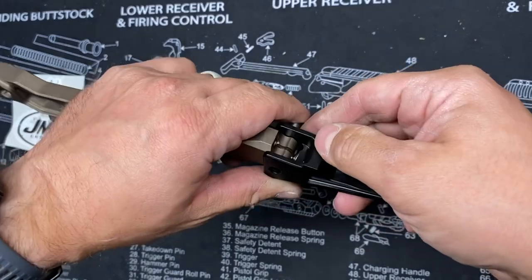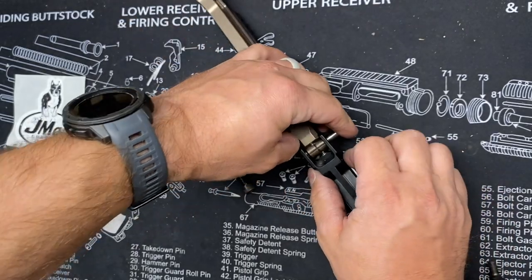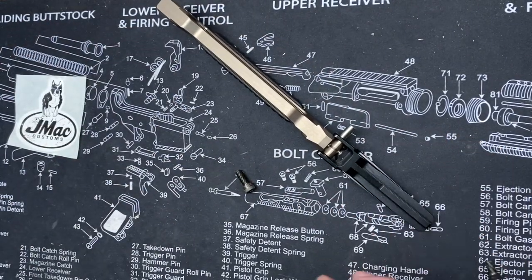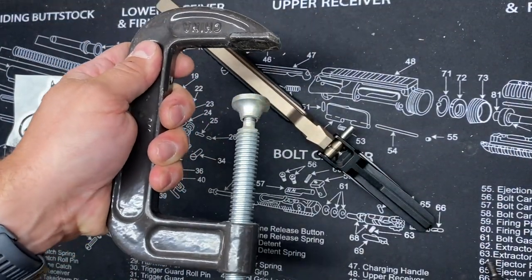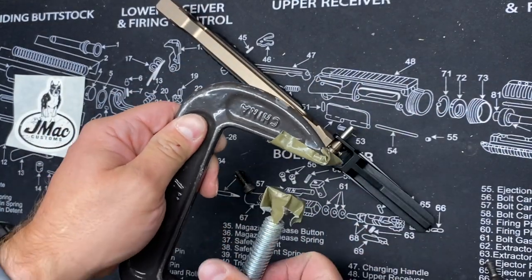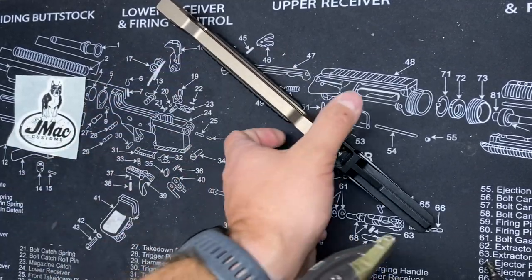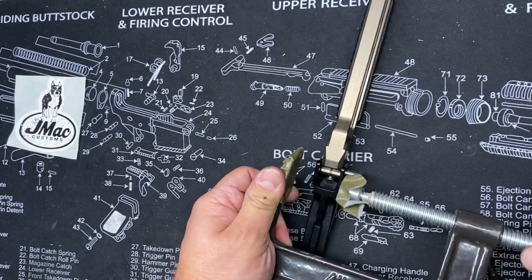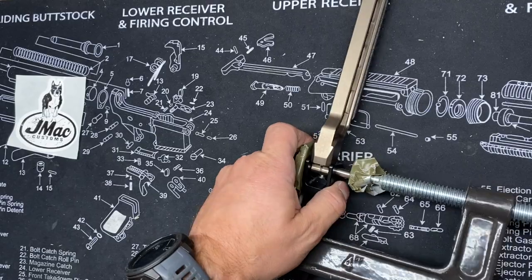Now you're going to get a little bit of resistance here from the actual spring clip itself. The easiest thing to do is to put it in a vise if you have a vise available. Or I'm just going to use this C-clamp here because it's a little bit more portable for me. I just threw a little bit of duct tape on there just to keep the surfaces from getting too marred up. And then I'm going to go ahead and line that up just like so and tighten.